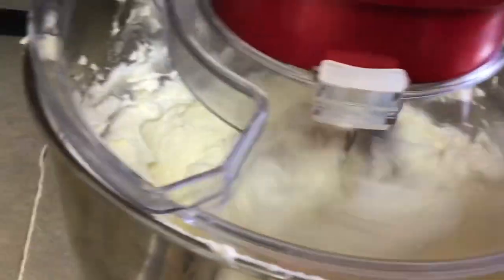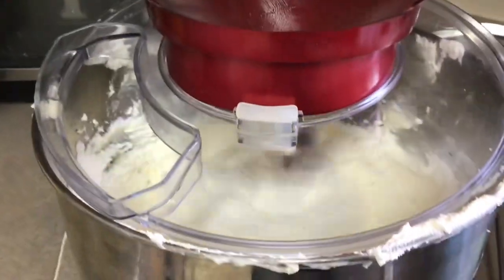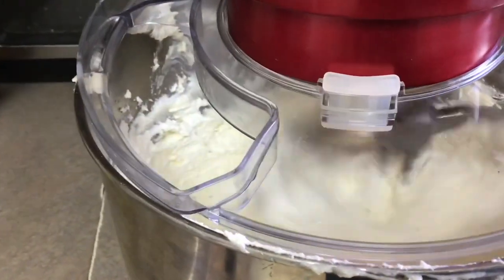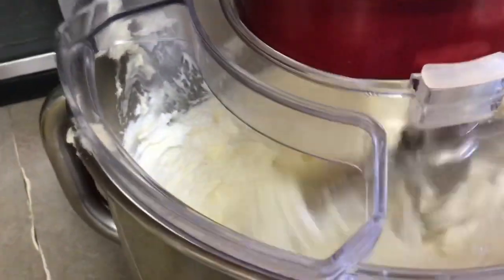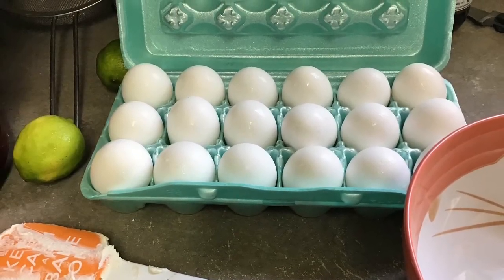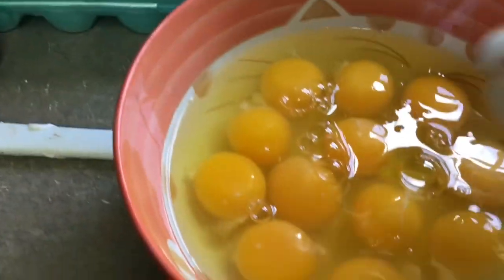I put the butter and sugar together and they're mixing in the mixer — you just mix it till it's fluffy and soft. My mother used to say when you rub the sugar between your fingers there should be no grittiness, but we don't have time for that today.